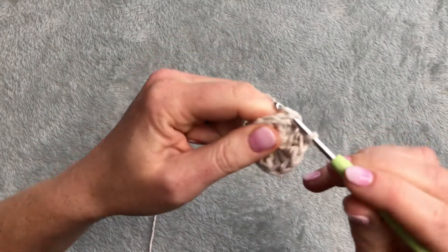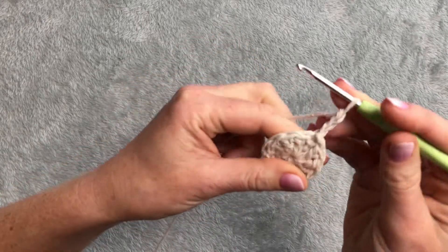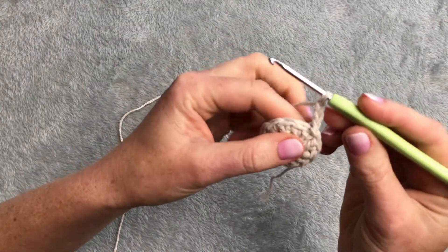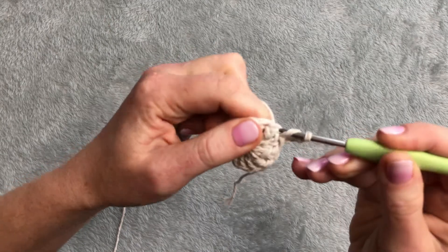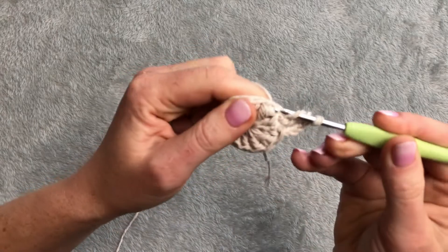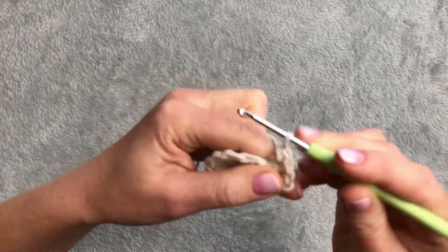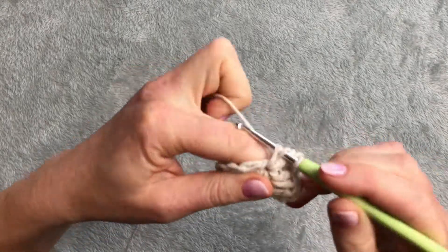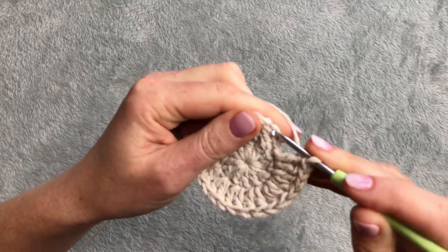Into the third chain, chain of three. Now I will make two double crochet in each stitch. This first stitch already got the chain of three which counts as the first double crochet, and I will make into the same stitch one more double crochet, and then I will make two double crochet in each stitch. I will connect it with a slip stitch into the third chain.